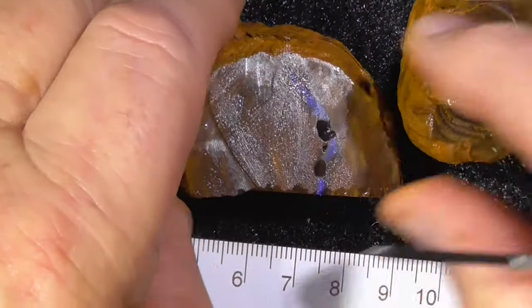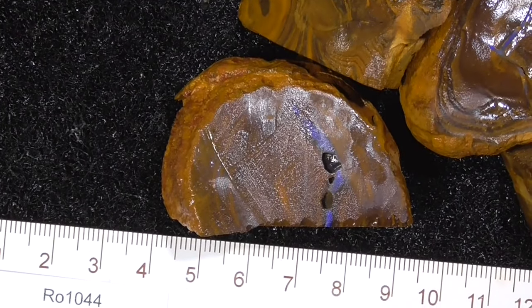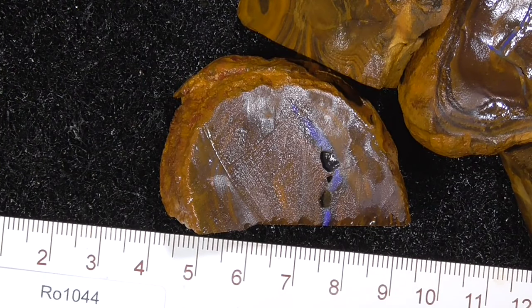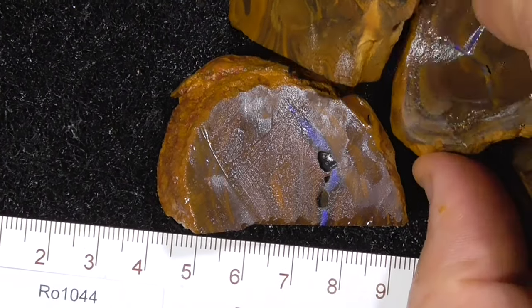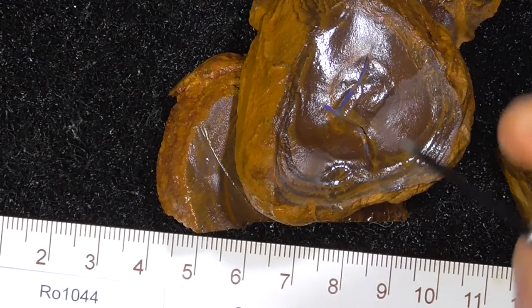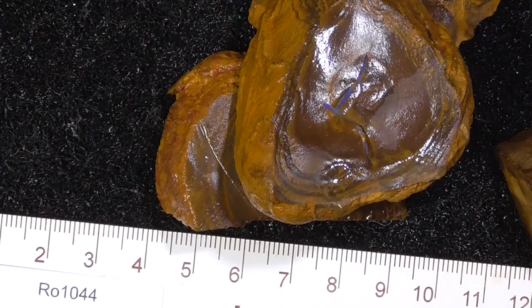These aren't very expensive — good practice material if you want to get started on boulder, to get the feel of how you've got to read the stone. That's the hardest part with boulder: reading the stone, reading where the seams and cracks go. Master that and you're on your way to getting better stones out of each piece. Anyway, I hope you've enjoyed. Cheers.